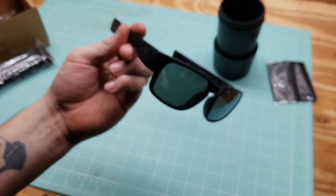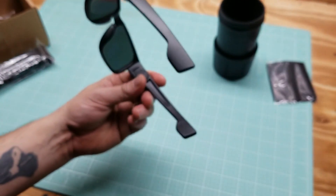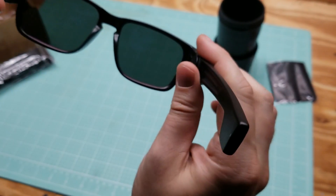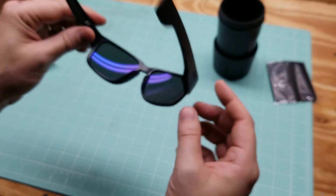You can lock it on your sleeve, shirt, whatever — pants, your pocket. Pretty cool. Lenses are nice, lightweight material, they're slim. I really like the way they look.